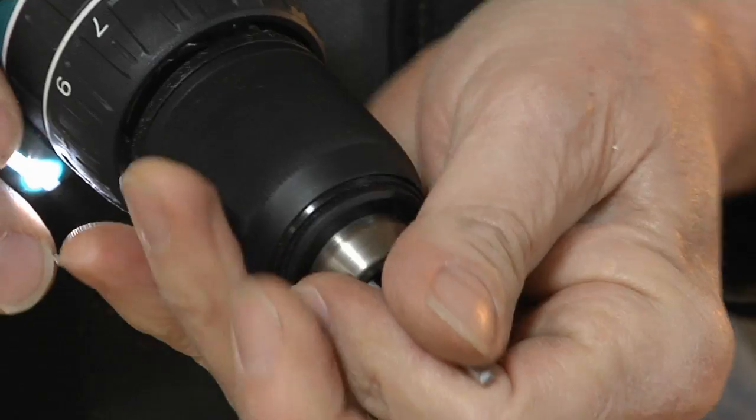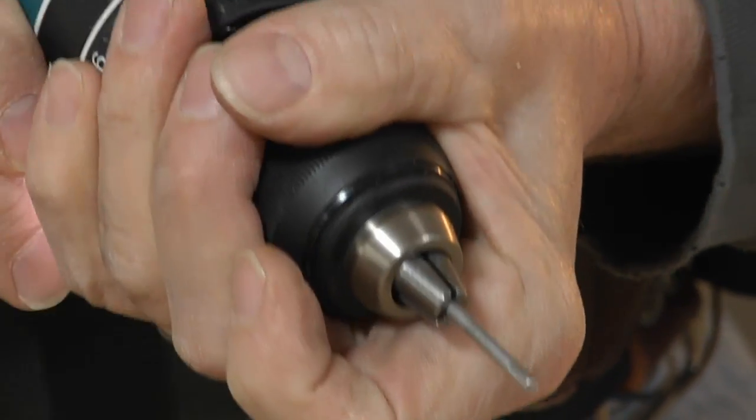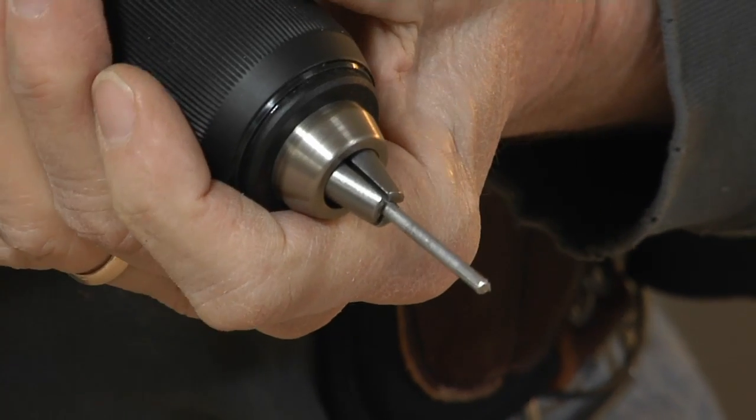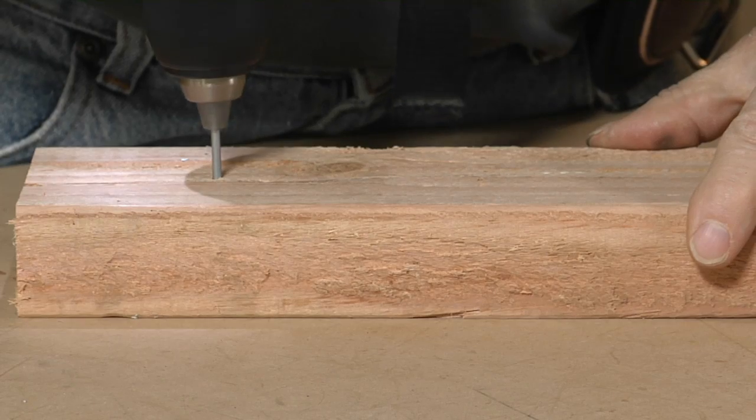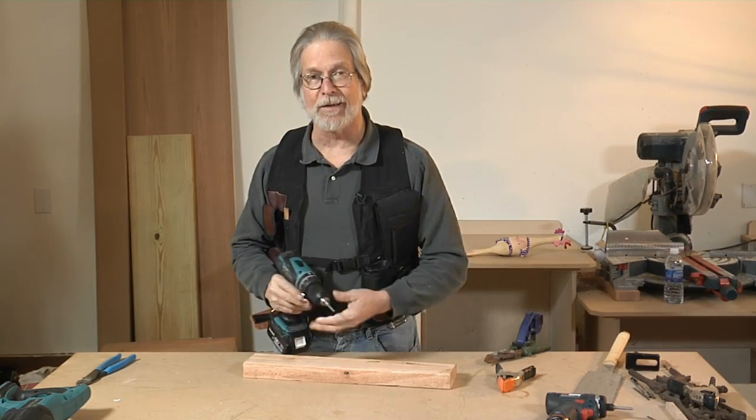All you need to do is just tuck your emergency bit into the drill just the way you would any bit. You're ready to drill. There it is — the emergency pilot hole.